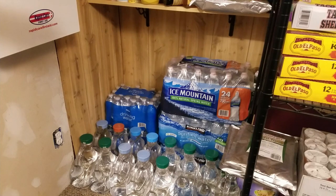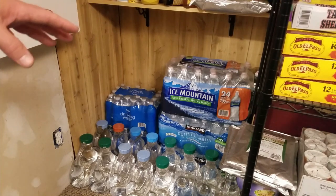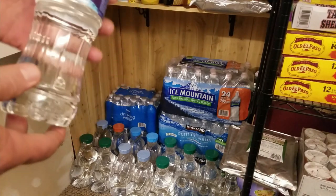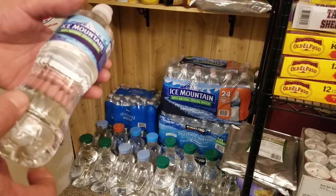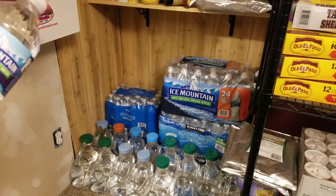I keep it on the floorboard or the back seat for four to six months, then take it out, bring it in the house, and use it. I like those larger bottles because they're heavier duty — thicker. They last a little longer and don't break down as fast as, say, the Meijer brand, which is really thin.